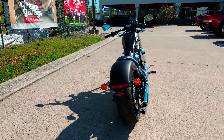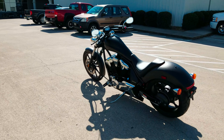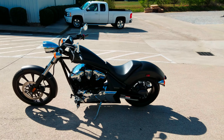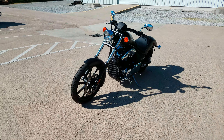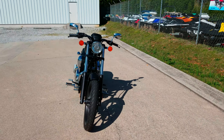Honda's MSRP this year is $10,299 on the standard model like this. You can get it with ABS as well, which is right at a thousand more. You only have one color option for each — candy red for the ABS and matte black metallic for the non-ABS.